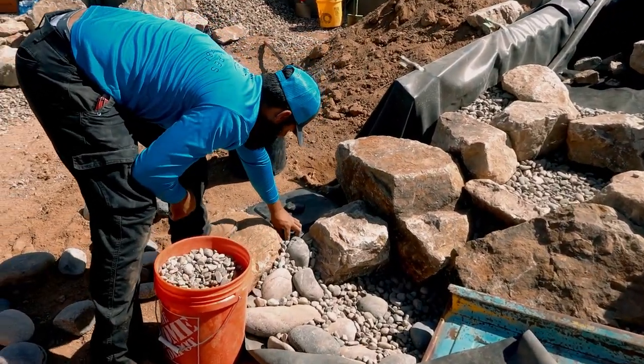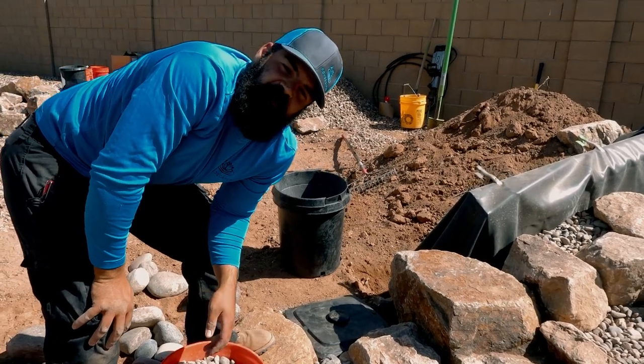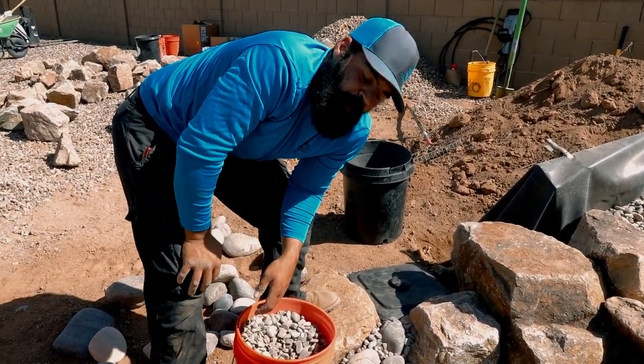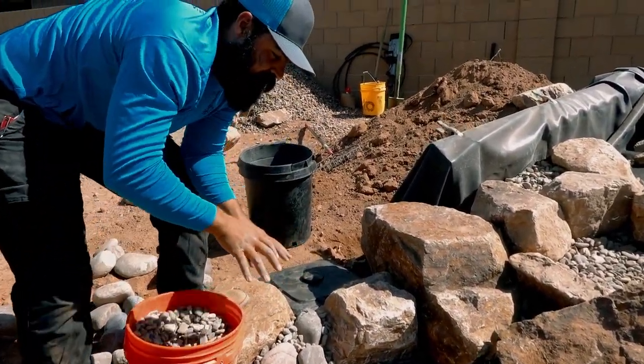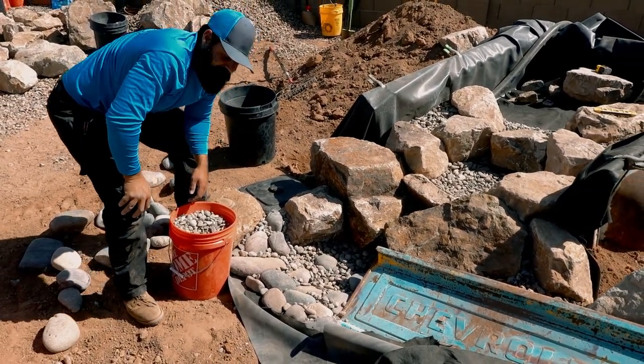So Alex, what are you working on right now? Just finishing touches of the last drop of the water feature going into the aqua blocks — putting a couple of bigger stones and mixing up the sizes, making it look like a wash. Making it look good. Signature.